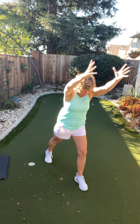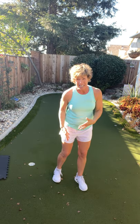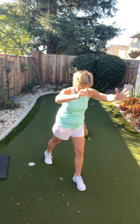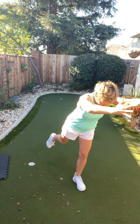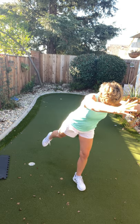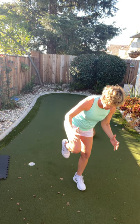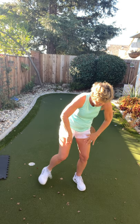We're going to do a stand-up crunch — come here. You're going to contract and balance at the same time. It's okay to tap down. Contract and breathe out. If your balance is great, try not to tap down. Two more. Hold it here — your standing leg is bent, it's okay if you fall over. Four, three, two, and one.